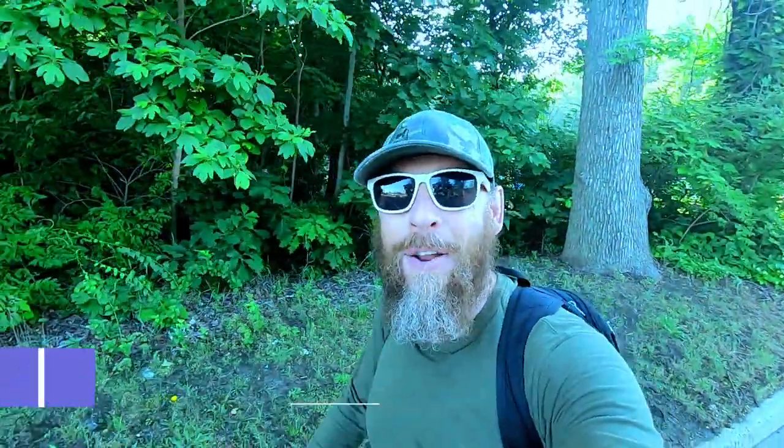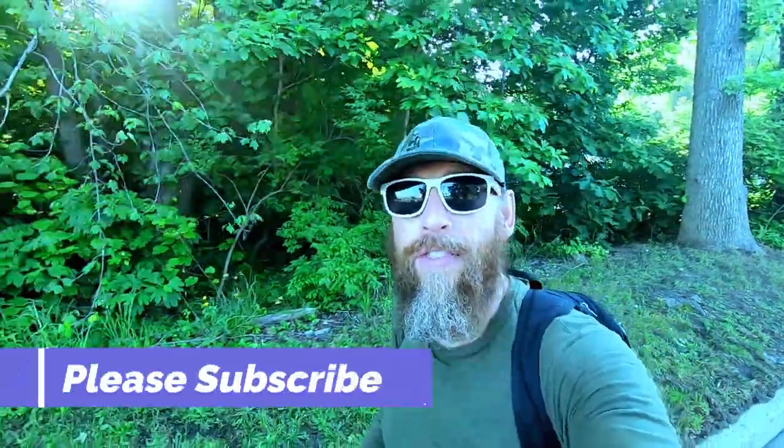If you enjoy our channel, be sure to subscribe. And if you have a question or if there's something else you'd like to see, be sure to leave us a comment down below.